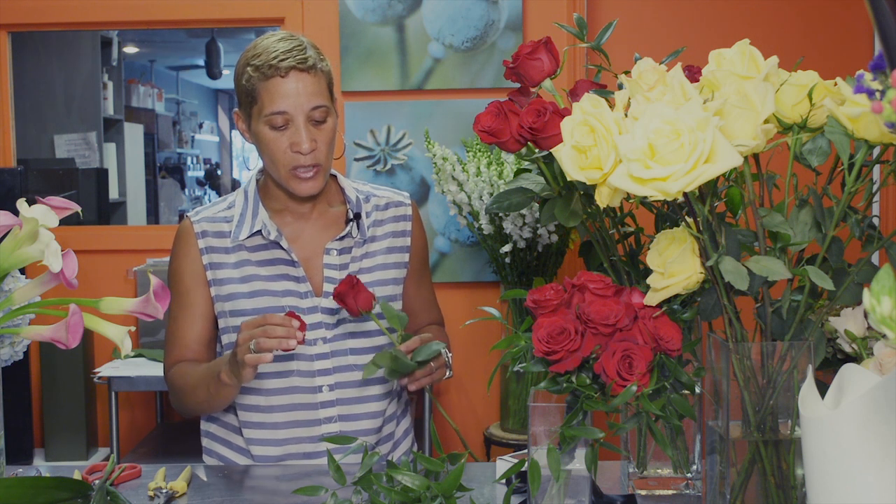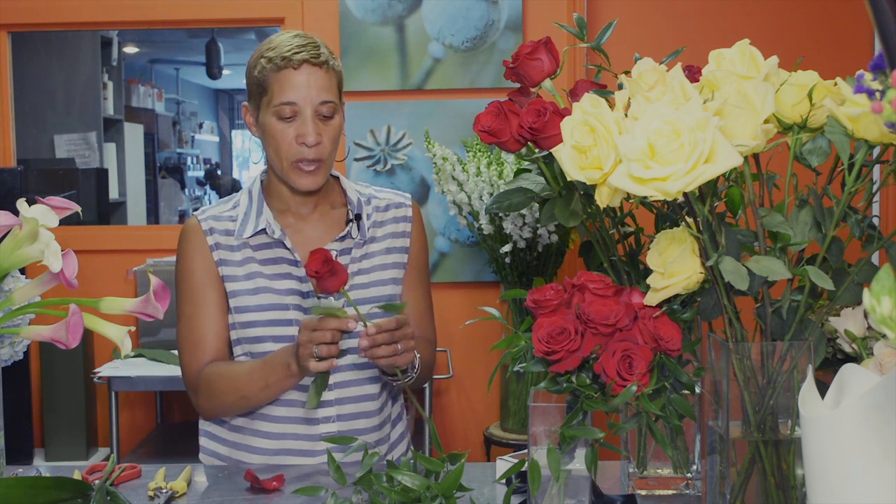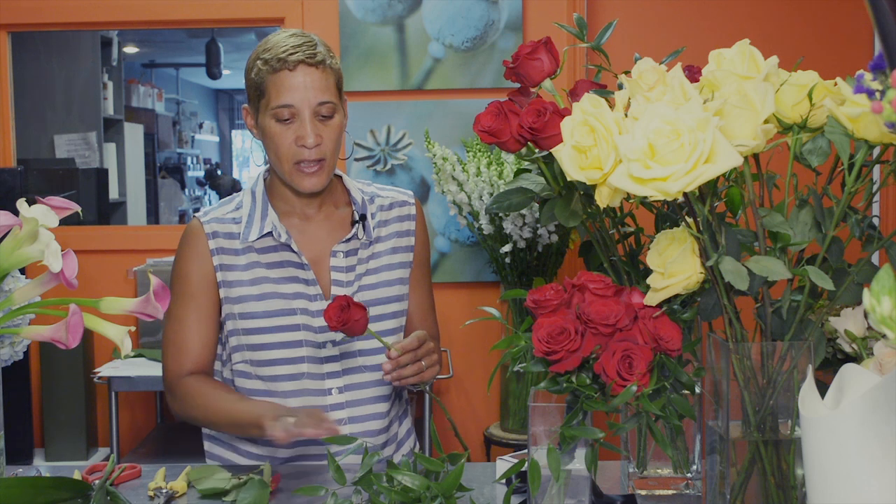We're going to start off by getting your flowers ready. Take away any greenery because as you create your bouquet, the greenery is just going to get caught up when putting it together, so you need to just take that away.